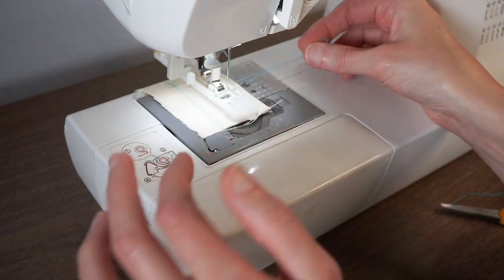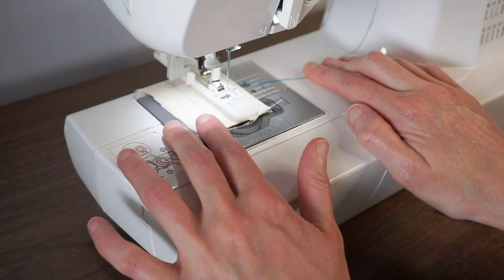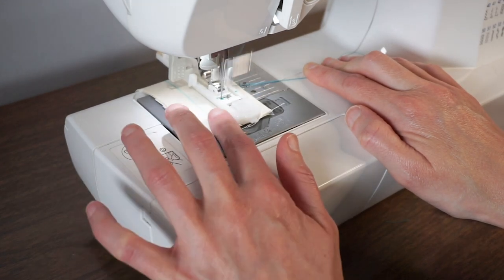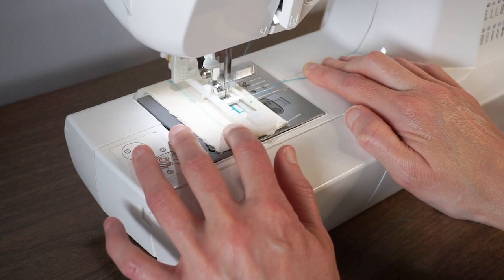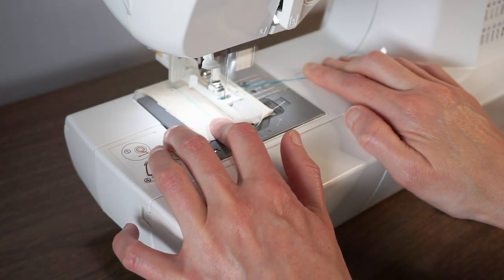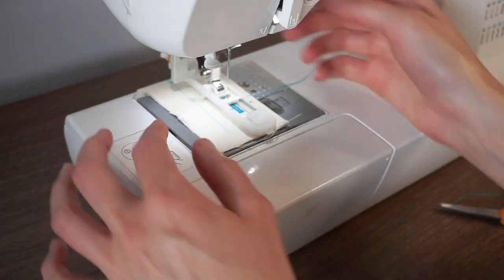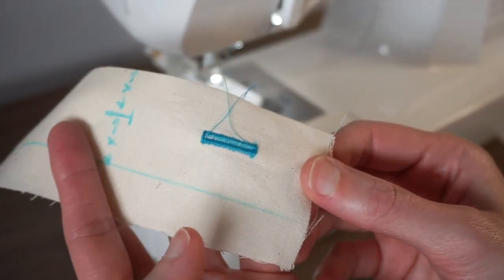Grab your thread and bobbin thread and hold them to the side. Hold it down with one finger and then start stitching. We can just cut our threads and we have a pretty good looking buttonhole.